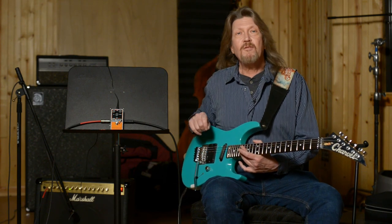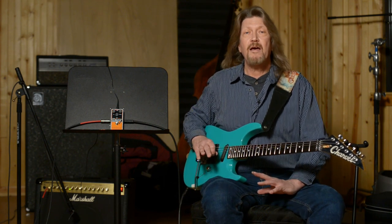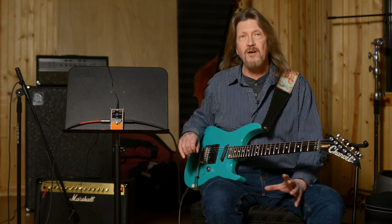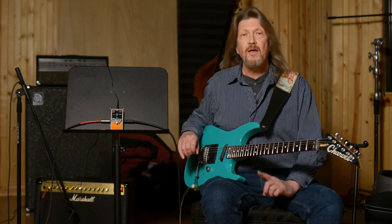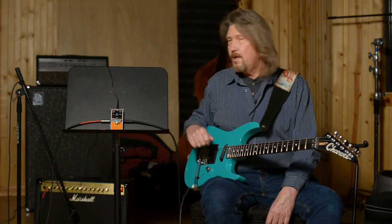If you're interested in it, give the guys at moreguitars.com a call. They will talk to you about this pedal or any pedal. They have such a wide variety of manufacturers and types of pedals. These are the experts. Give them a call, talk to them, they can fix you up. And until next time, enjoy your fuzz. See ya.